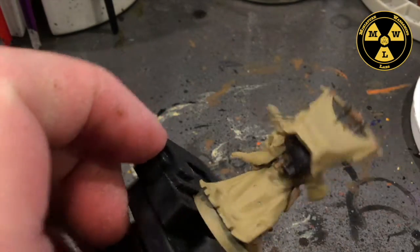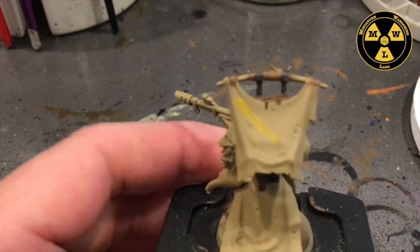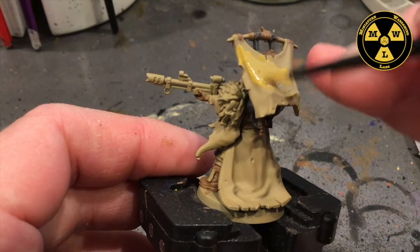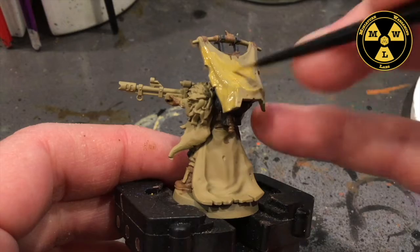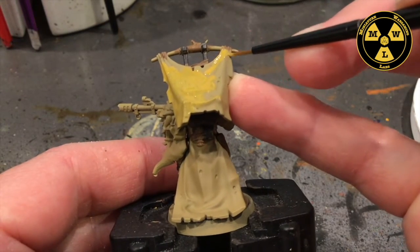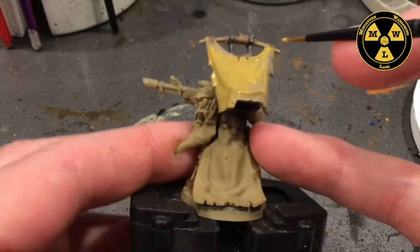Now, we're going to paint this little banner that it wears. So I'm going to take some Army Painter Desert Yellow. Depending on how thin your bottle of Army Painter is, you might put on two coats depending on how much you want it to pop out. The only part we'll have to watch out for is we painted some of the bindings holding this down in brown — we really don't want to cover that up, we want it to be distinct.